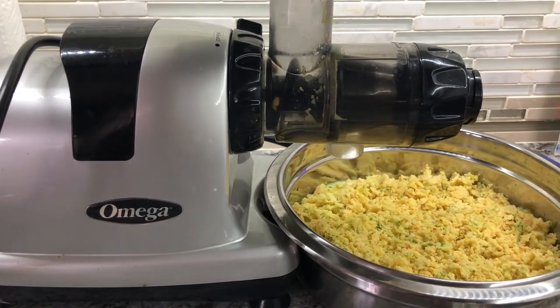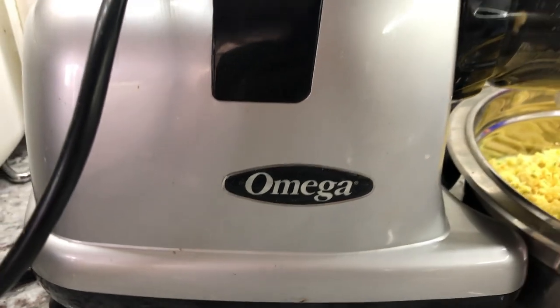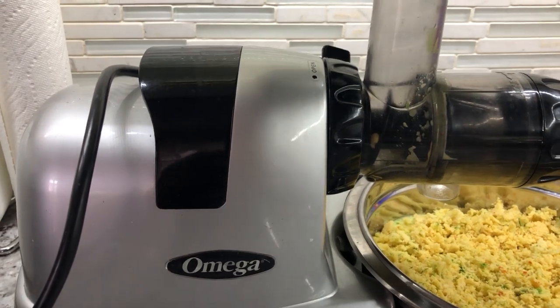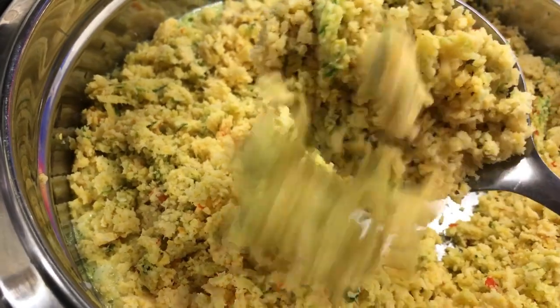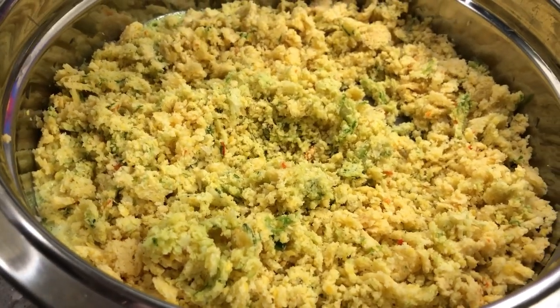The peas are done — less than five minutes! My husband ground them in our Omega juicer. It's a juicer, but it can also grind split peas for dal puri, squeeze coconut to make coconut milk, and process cassava for pone. It does more than just juice. Here is what the peas look like after grinding with all the ingredients.